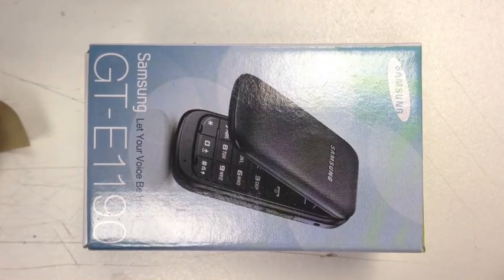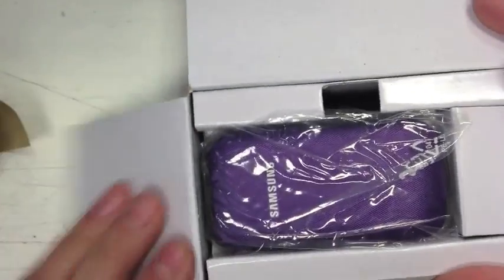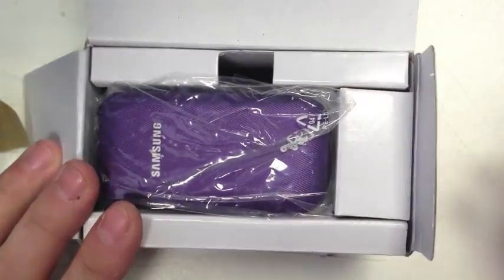Hi, this is Paul from Samwell Mobiles and this is an unboxing of the Samsung E1190. This is the box to start — let's get it open. I went for the purple one just to be different.